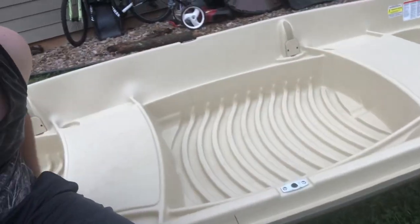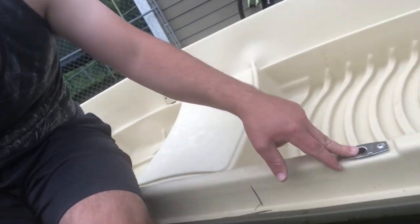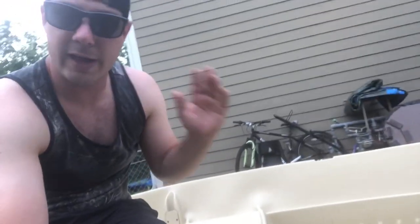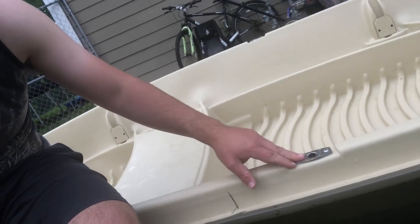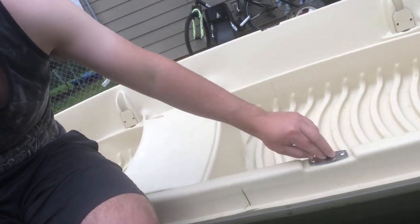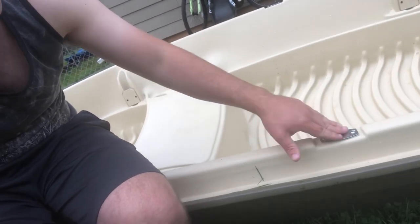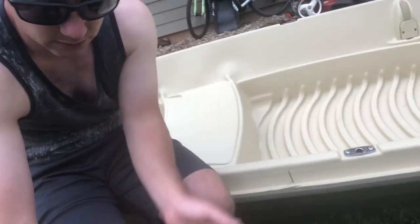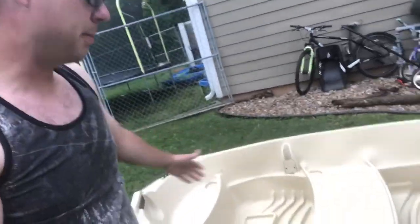This boat does come with oar mounts, so if you don't want to run an outboard or trolling motor as your primary source of power, you can run oars. Oars are the old-fashioned way of getting around, but it does have those mounts. If you're looking for some kind of DIY project, it could be a mount for something — just get creative with it.